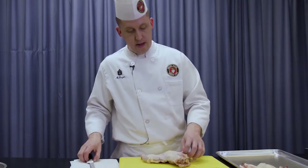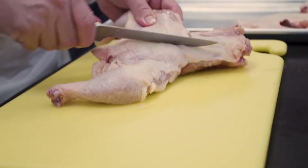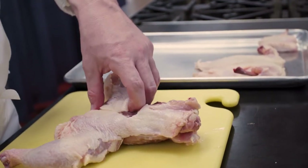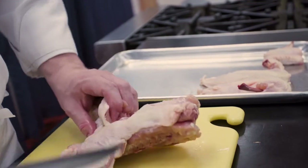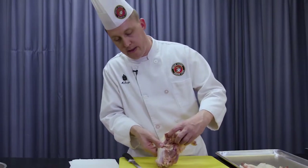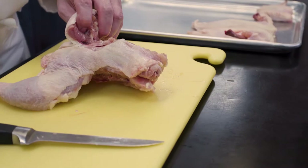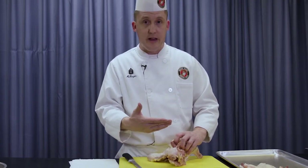Now I want to show you how to remove the thigh. The leg is in two parts: the drumstick and the thigh. If you understand the skeletal structure of the animal you're fabricating, it makes it so much easier. There's a trick with the thigh — there's a little piece of meat underneath called the oyster meat. It's a delicate, tender piece of dark meat that a lot of chefs forget about, and it's kind of a treasure in our realm. You want to make sure you include that when you remove the thigh and leg from the carcass.